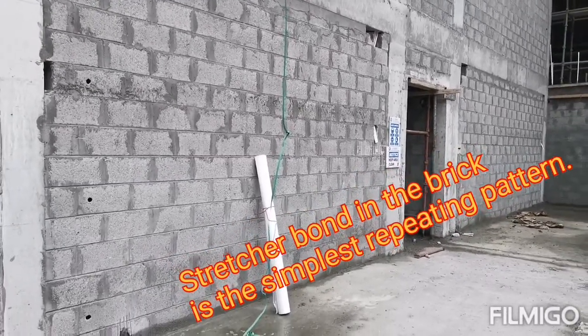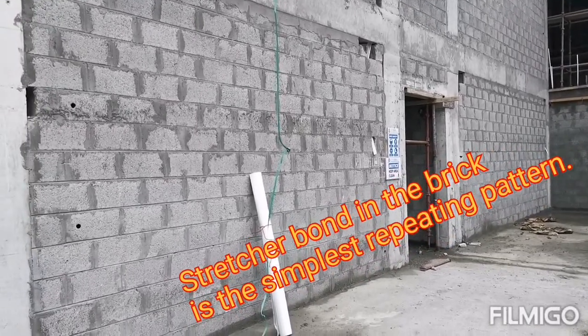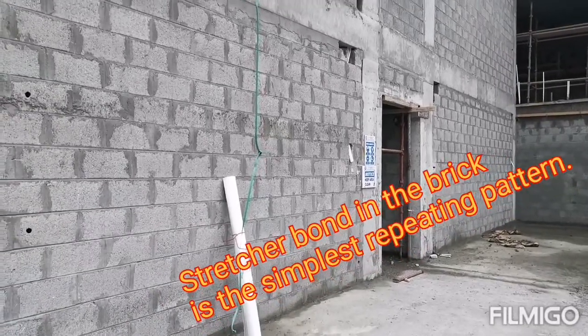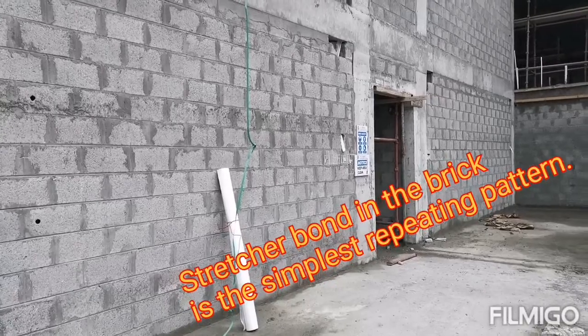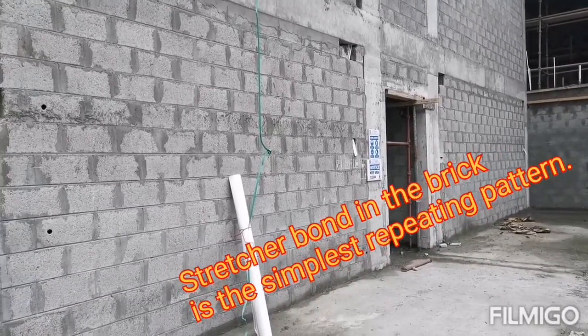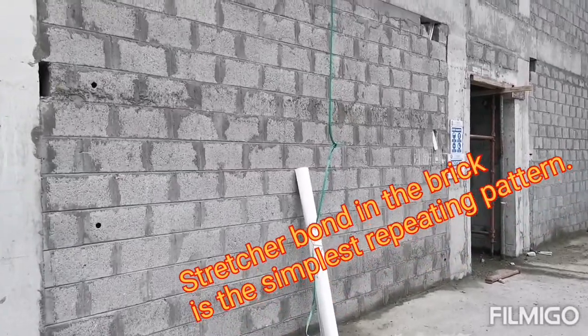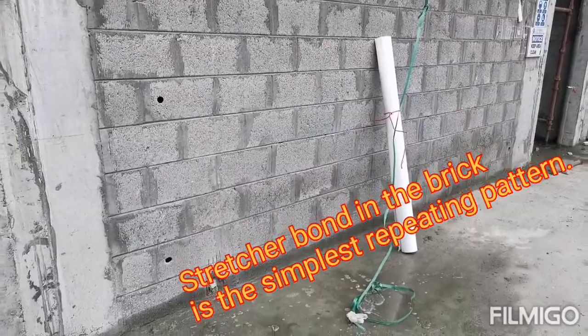During our study, we studied some block work patterns — English bond, stretcher bond, pitch bond — there are about five to six bonds for block work and brick work. But here in Bahrain, we are using the stretcher bond, as you can see in the first layer.